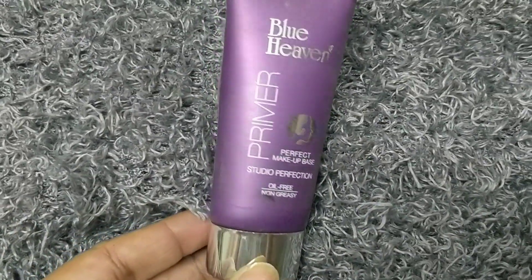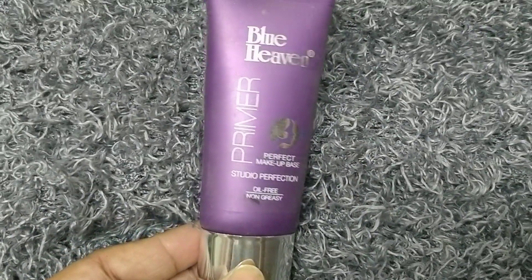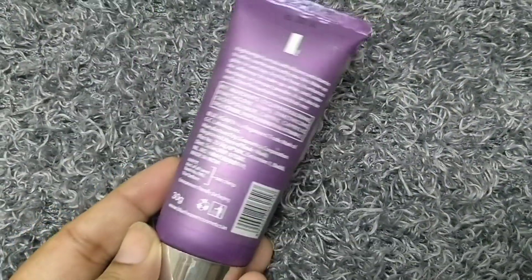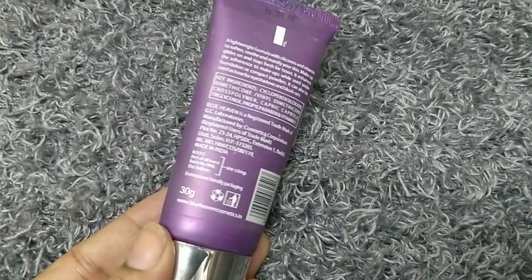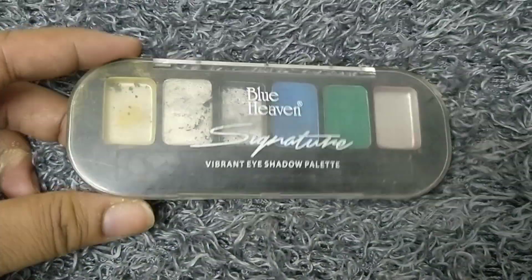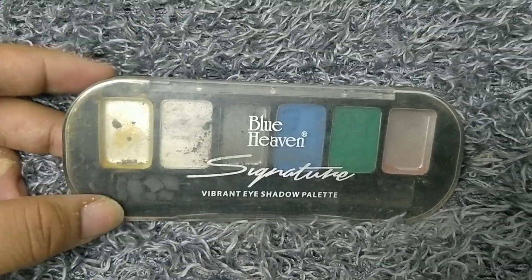First of all I applied a heavy base moisturizer because Blue Heaven's oil-free primer can be drying and my skin is dry. If your skin is oily and you're looking for a good primer, you can try this primer — it is also affordable. I applied it in the T-zone area and cheek area, and let the primer set for 1-2 minutes.